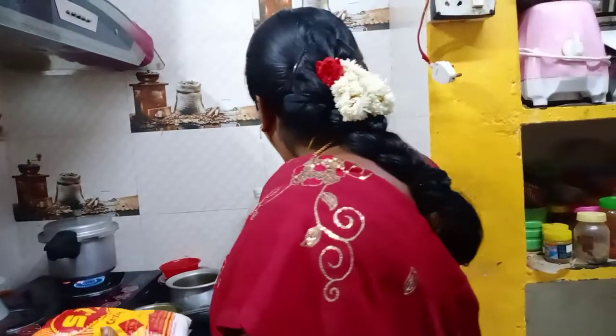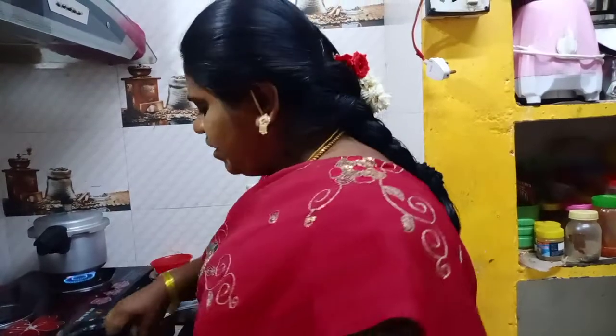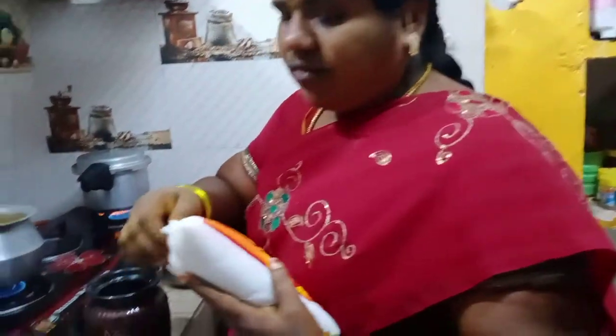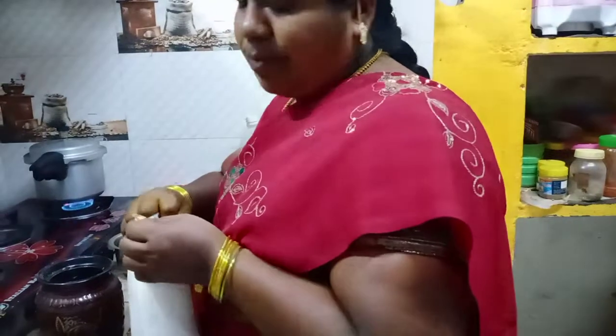We'll cook the rice. I will put the oil in the kitchen. We put the filling in the kitchen as well. We put the oil on the kitchen and the bread. It is really hot.